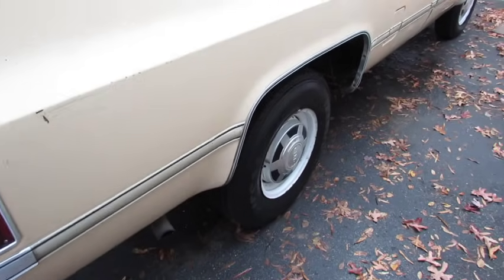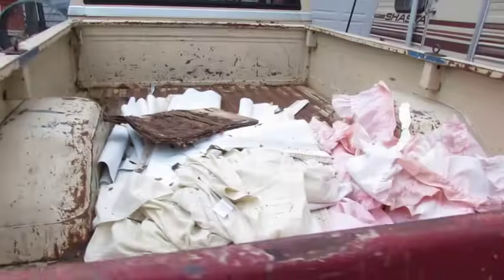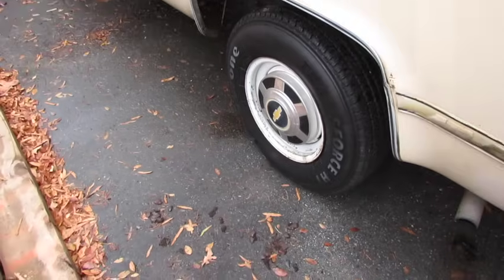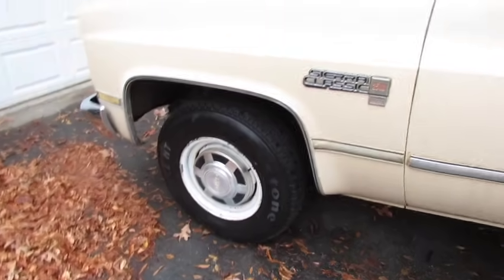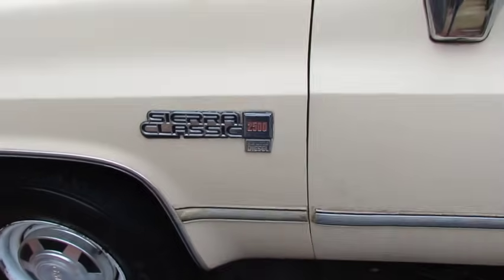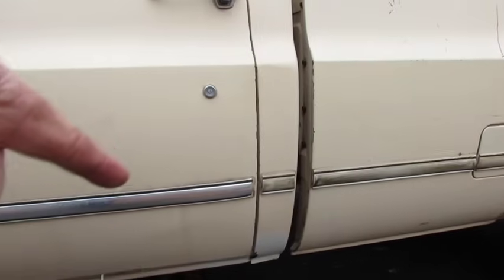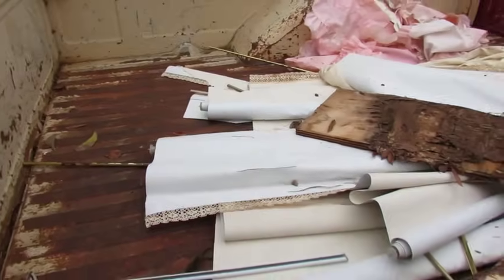Alright, here's what I did — I bought this truck today. It's already loaded up with stuff. It's got one Chevy hubcap and a Chevy tailgate, the rest are GMC hubcaps. And yes, you guessed it — 6.2 liter diesel. It's a pretty nice truck.